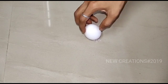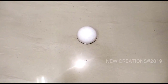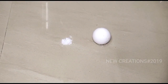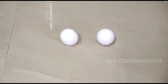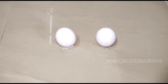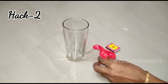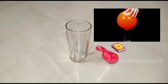We will add salt to the egg. Now we have to add a glass onto the egg. Add salt. Add salt to the balloon. Here we go to the balloon.